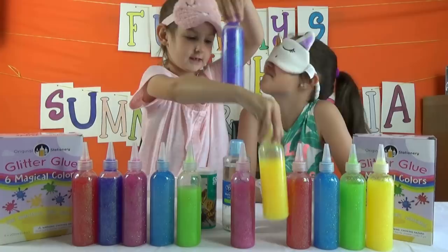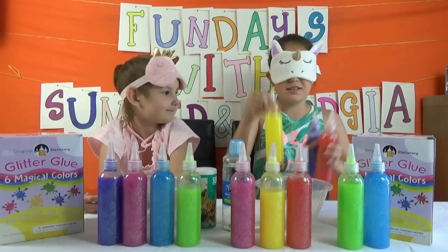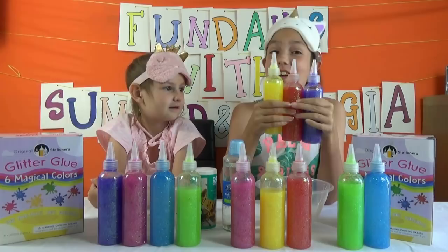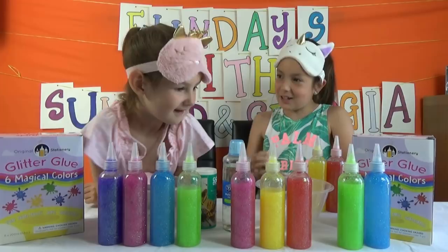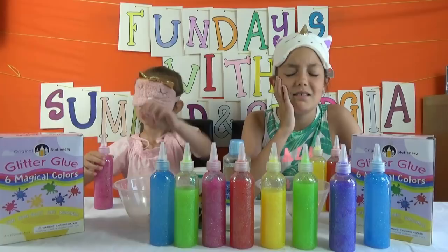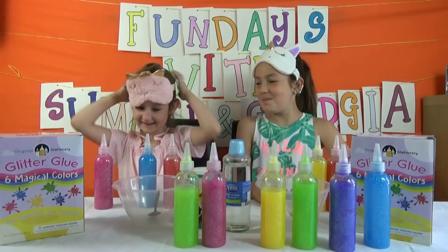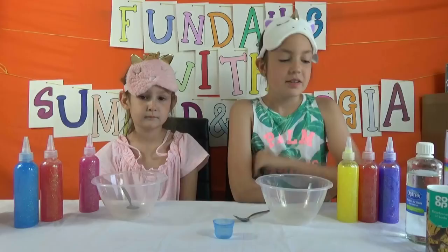Okay, so mix them up. I'm not actually upset about this because I really like these colours — I got purple, red and yellow. By the way, they're glitter glues. Now Georgia's blindfolded and let's switch. Georgia got pink, blue and red.